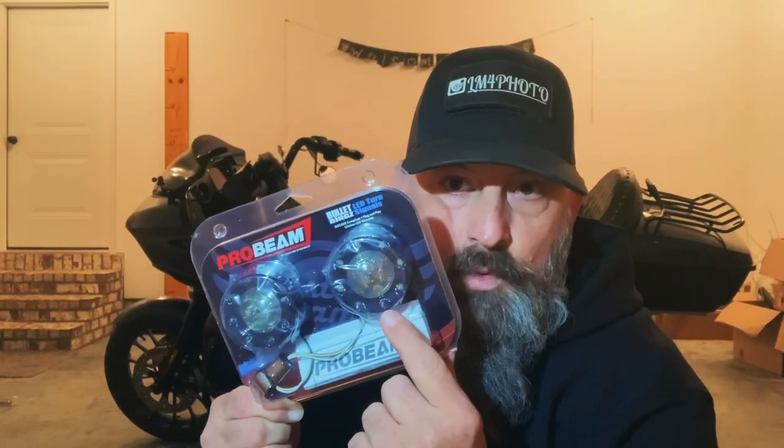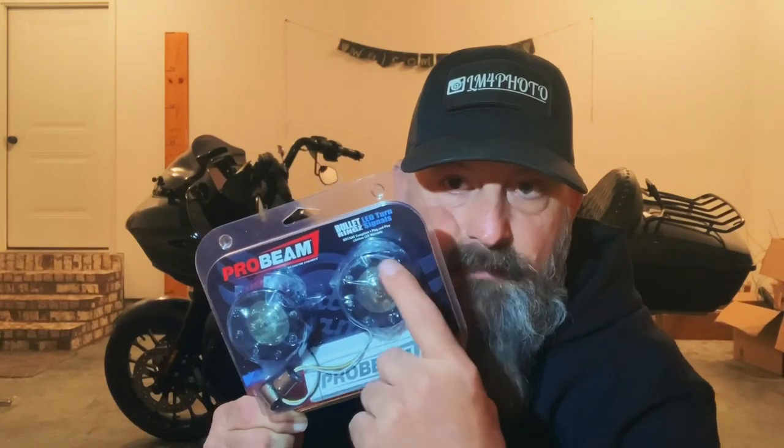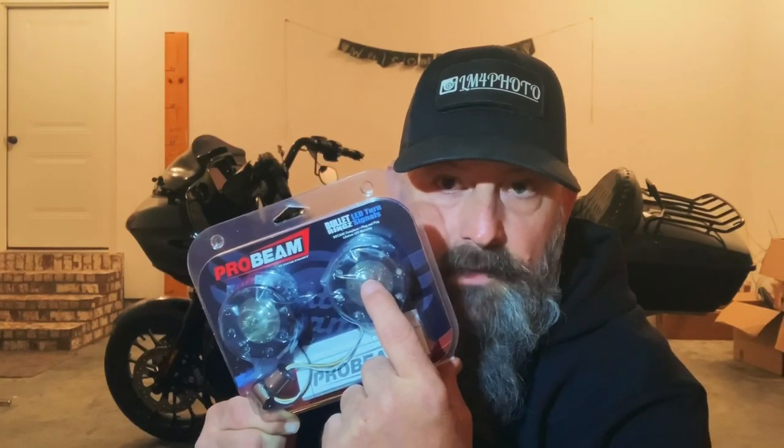So the difference from what I've got is these new ones here have lights in the bezel. The lights around the bezel will light up, and then the one in the center lights up as the signal. I'm going to install these tonight on my Road Glide Special and show you how simple it is — what I'm running versus what I'm swapping to.